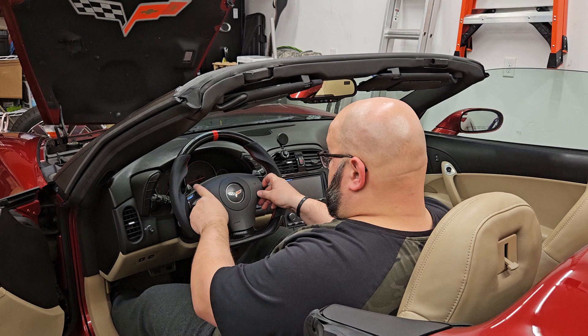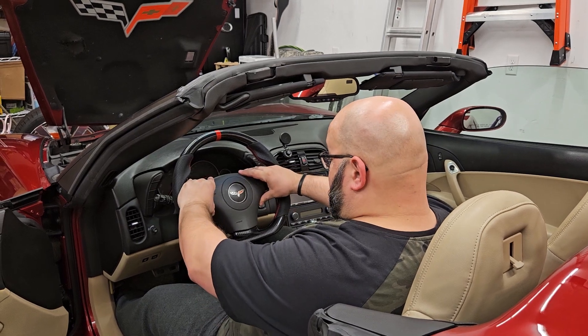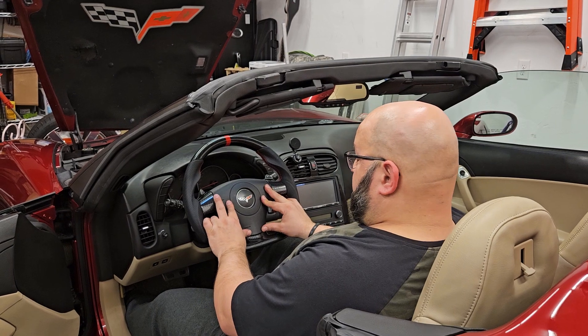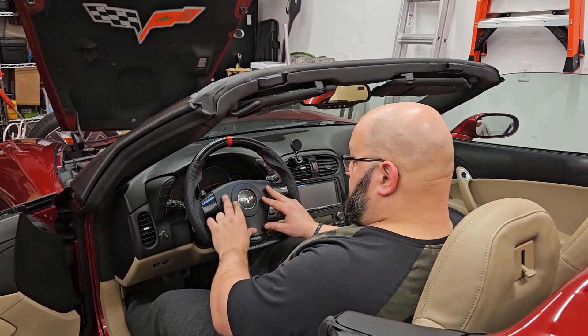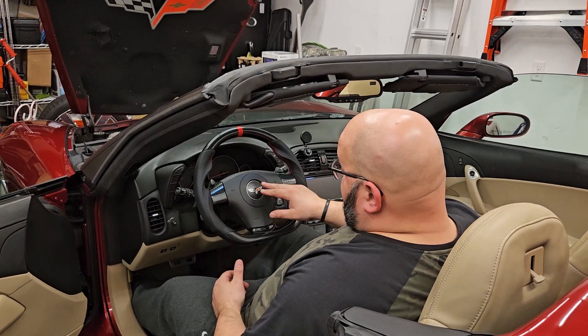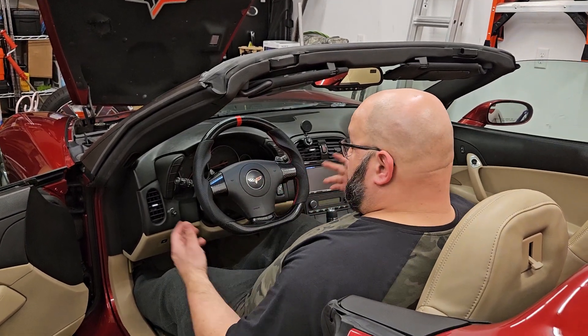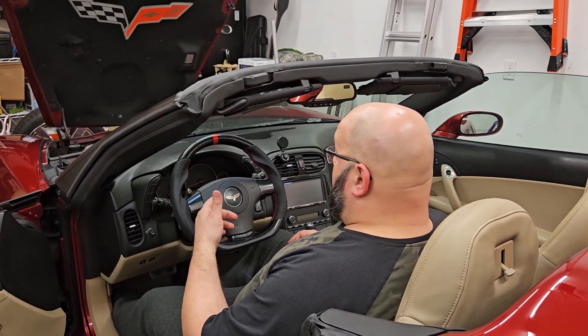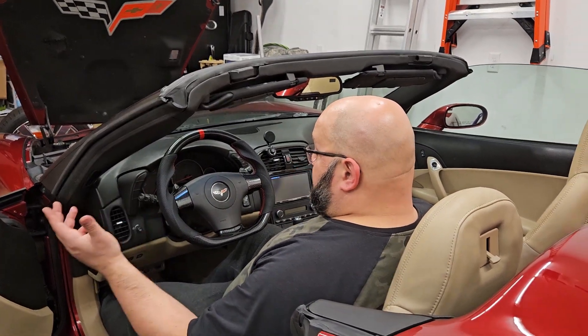So when you push it in, it's going to push in past and lock those rods into the grooves, and that's how it's held in. There's no real magic to it — you just line them up, make sure it looks kind of centered, and you just push gently. You can feel it click, it's already in, and that's done. Now I'm going to go connect the power back on, but that's it.